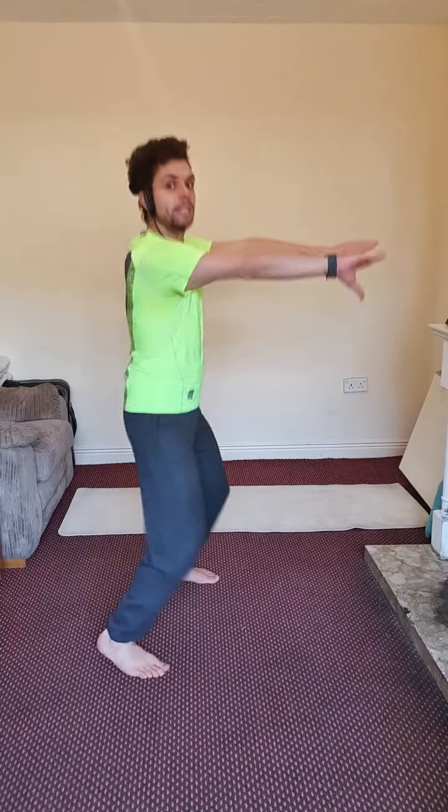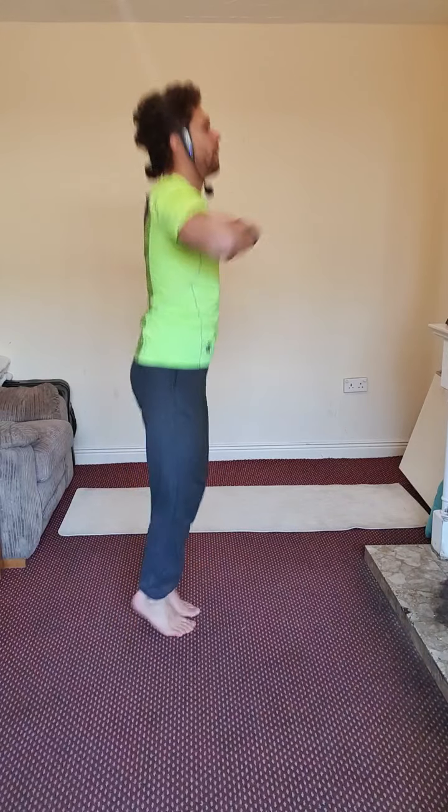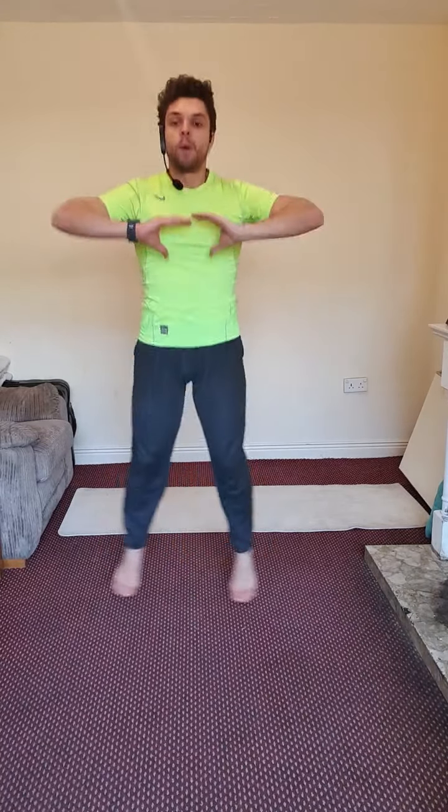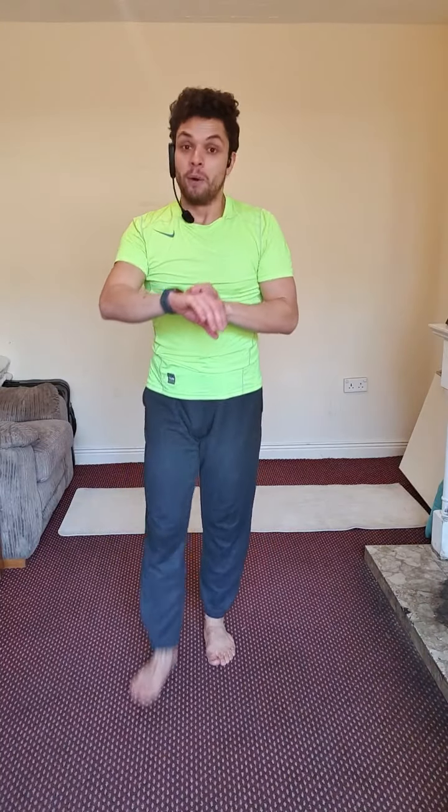I'm turning my body around so you can see my posture and correct yourself. We are doing this exercise for two minutes — don't give up. Almost done. Five, four, three, two, one — well done!